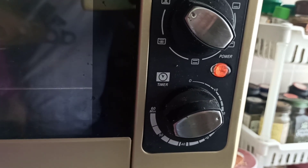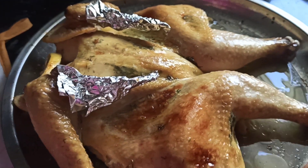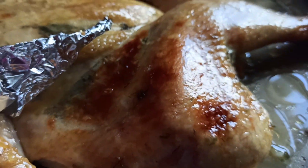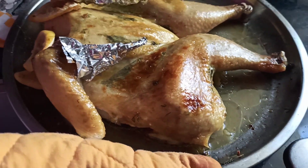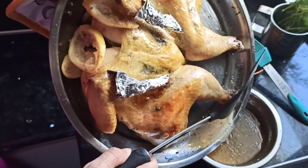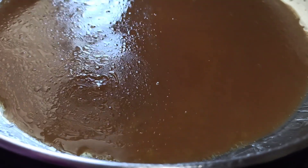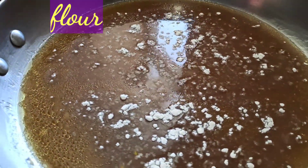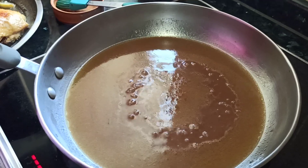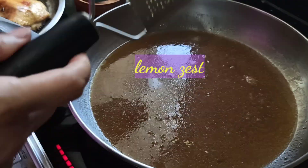It takes at least 45 minutes to one hour depending on the size of the chicken. We are using 175 degrees Celsius. After one hour the skin is brown — you can add five more minutes if you want it darker. We reduce our sauce by bringing it to a boil. Then we add all the lemon seeds and finish with the fresh dill.